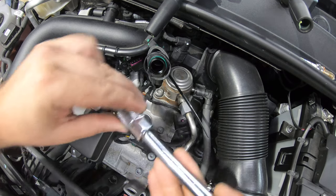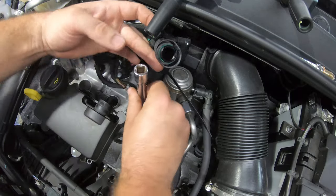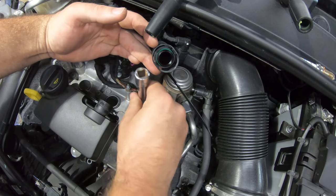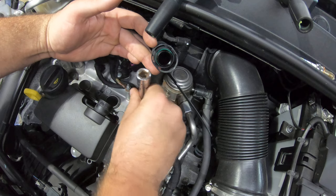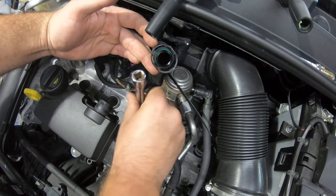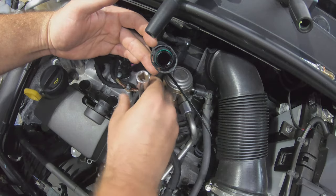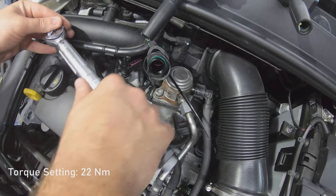Grab your new spark plug and just tighten them all the way by hand, and then torque them up last. The torque setting for these spark plugs is 22 Nm.